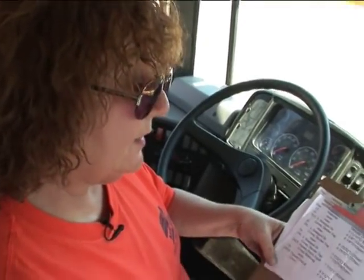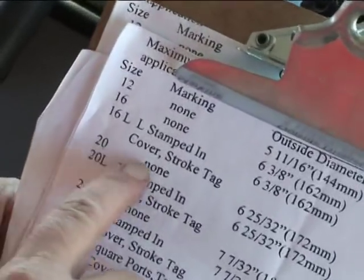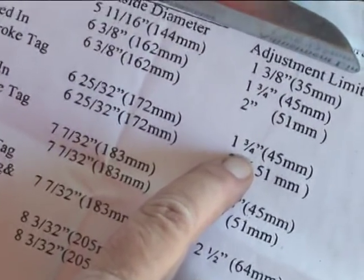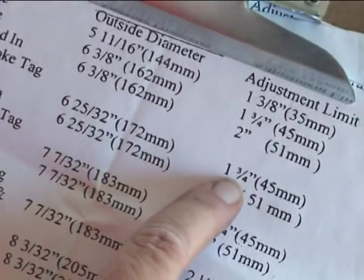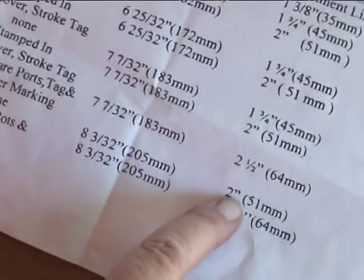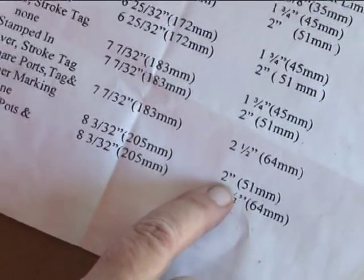Now we're going to get our chart out. Always identify the size of your chamber. Ours is a 20 standard — the adjustment limit is 1 3/4. Ours was 1 1/8, so we're good. If it was over 1 3/4, it would be defective. Our back is a 30 standard — our adjustment limit is 2 inches. Ours was 1 3/8, so we're good. If it was over 2 inches, it would be defective. If there are any defects on your vehicle, you're going to report it to the owner. Do not drive it because it is prohibited by law.